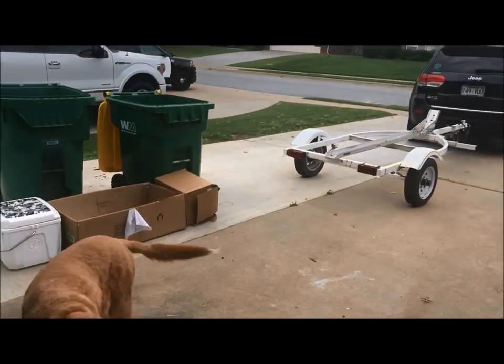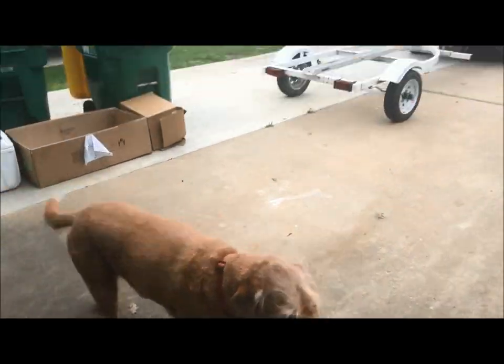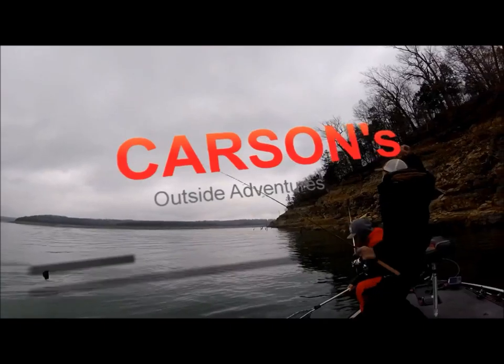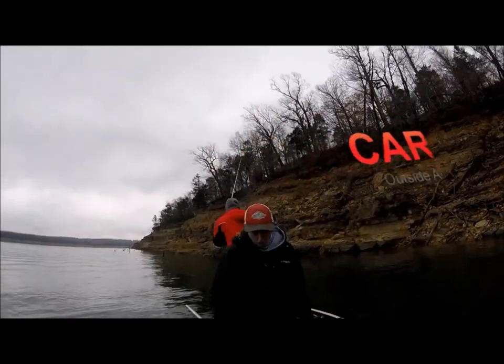Hey guys, me and Dallas are out here checking out our new trailer for a new project. That's a good fish, Carson.